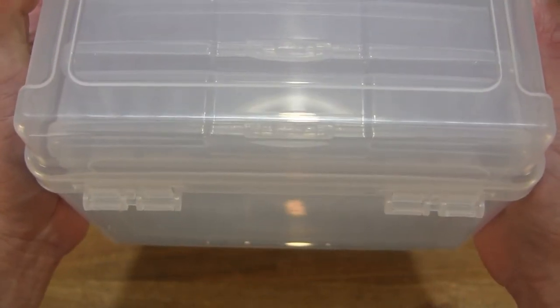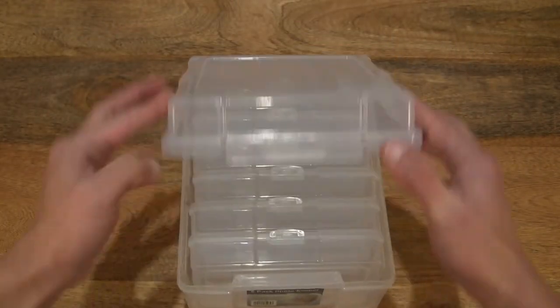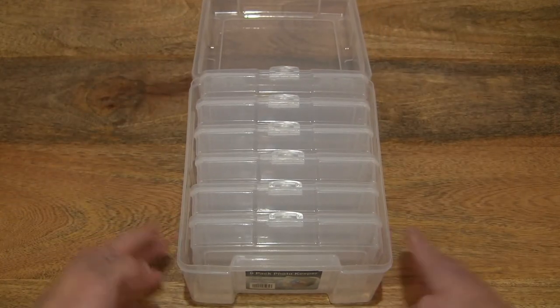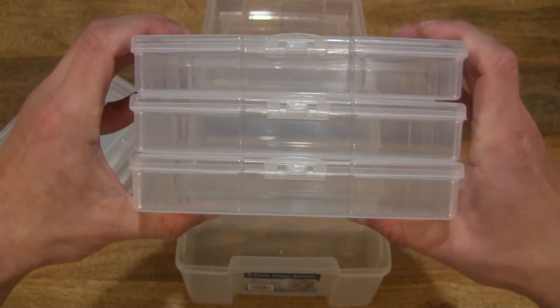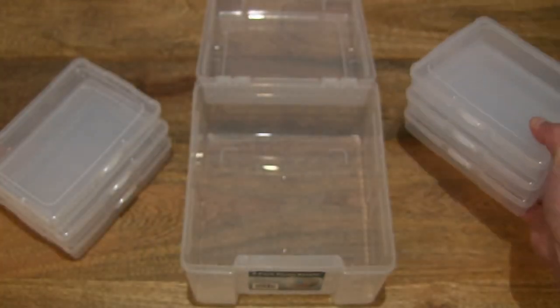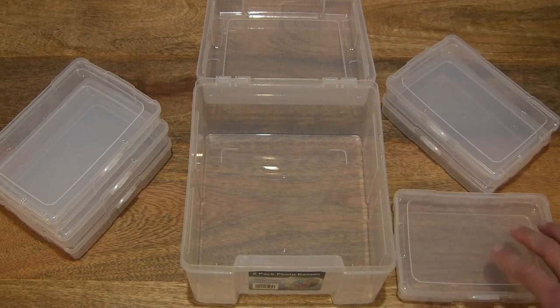Taking a close-up look at the hinge at the rear — as I mentioned, a completely plastic design. So just to pop open the front latch and give you a look at the hinge and the full opening angle of the lid right there. Showing the six storage cases for your photographs, or even for your little arts and crafts or scrapbooking items, giving you that complete clear view. I'm just going to take one out and set that down, giving you a better idea and perspective of this entire Advantis photo storage box.